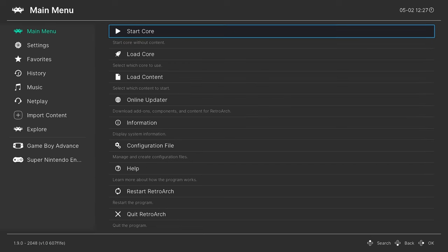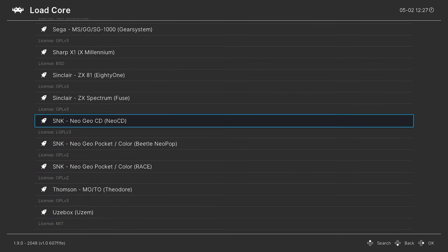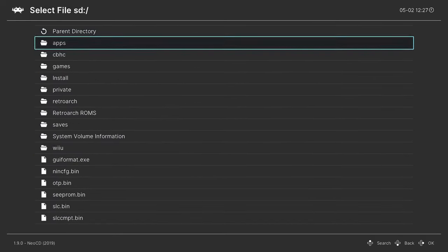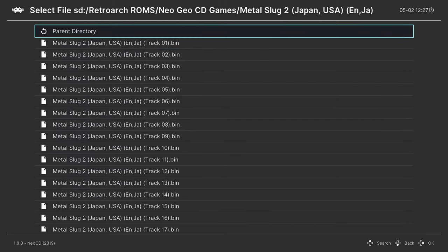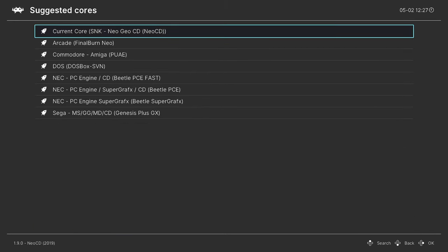Once RetroArch is loaded we're free to begin loading up our Neo Geo CD games. Go to Load Core, press up on your D-pad to go up to Neo Geo CD and press A. Once the core is loaded, go down to Load Content, go to our SD card, find our RetroArch game folder and find our Neo Geo CD games. For Neo Geo CD games you need to load up CUE files. When you press A on it, it's going to ask you for a core — just tell it current core Neo Geo CD. It should load up the Universe BIOS for you. There's a little bit of setup we need to do for the Universe BIOS before we can play games, but I'll go over that in just a second.